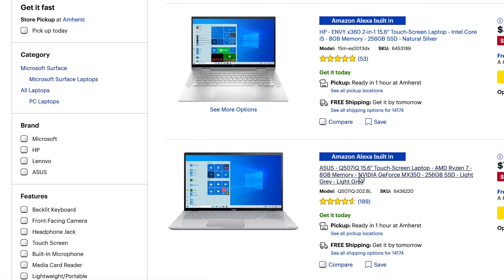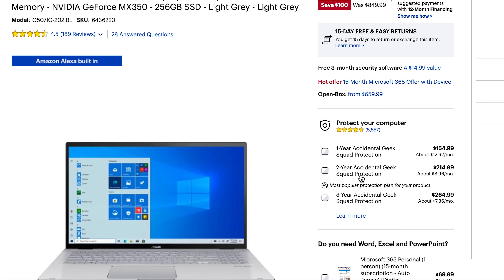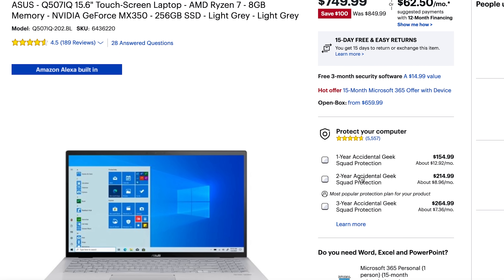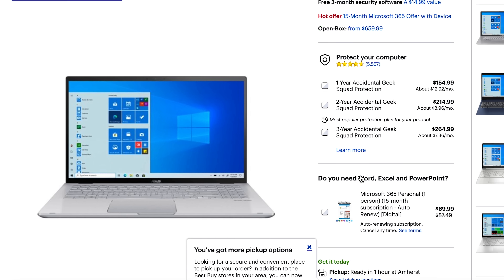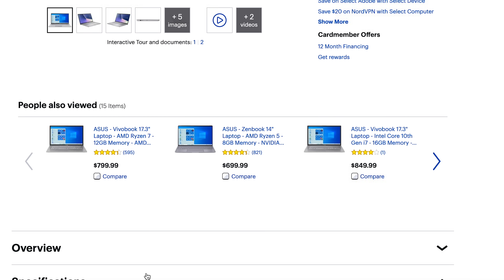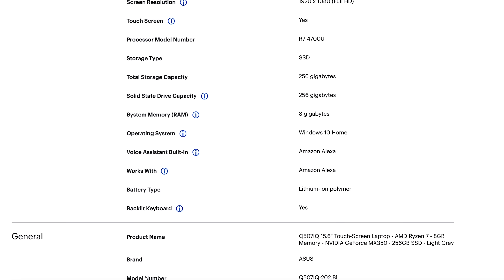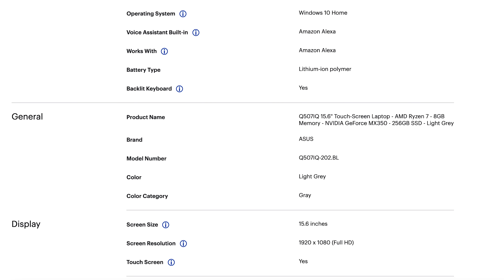The second one is even better: the ASUS Q507. This was selling for $850 and right now you can pick it up for $750, and this thing is stacked — R7 4700U processor by AMD, 256 gigabytes of SSD, 8 gigabytes of RAM, and most importantly an NVIDIA MX350.